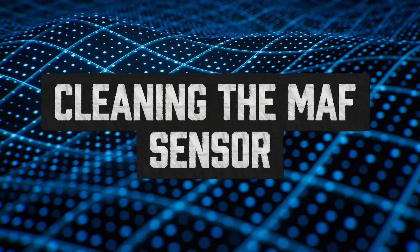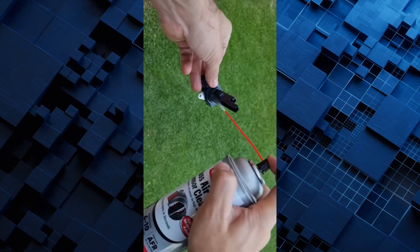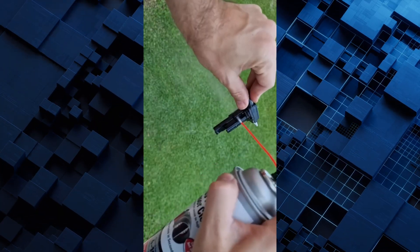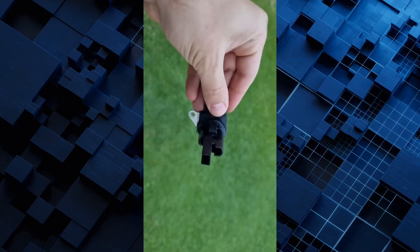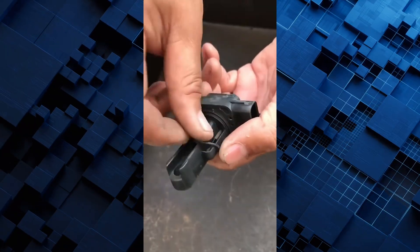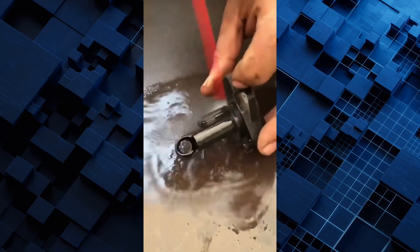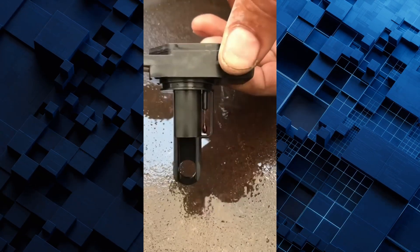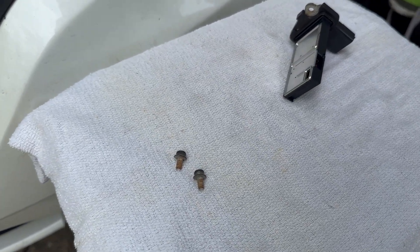Grab your can of MAF sensor cleaner, shake it lightly, and hold the sensor steady. Spray short bursts directly onto the sensing elements. You don't need to flood it — just give it a few good sprays from different angles to make sure every surface is clean. About 5 to 10 sprays total is plenty. Don't use compressed air to dry it and don't touch it with anything, not even a Q-tip. Let it air dry naturally for about 10 to 15 minutes.